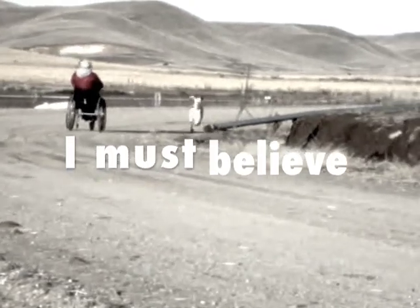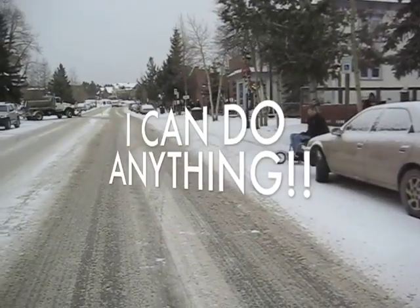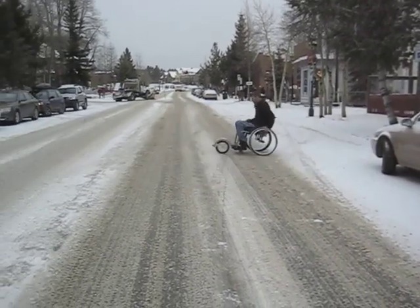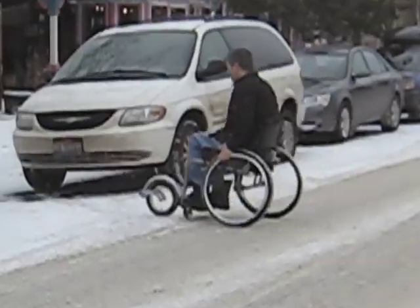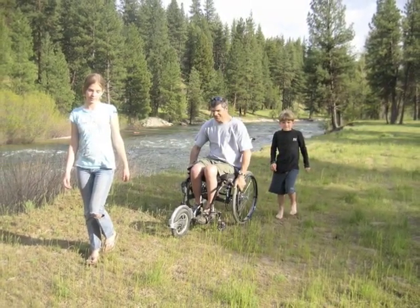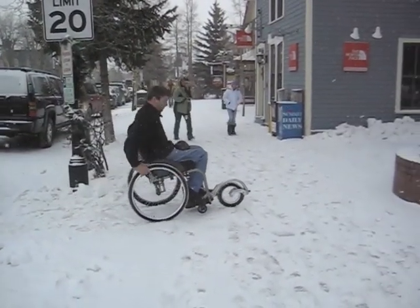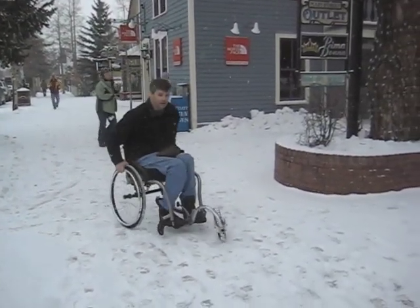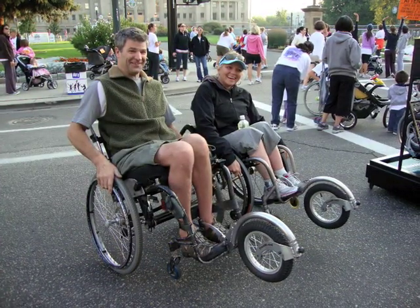I must believe, I can do everything, I can heal that I want. I must believe. I am the wind, I am the sea, I am the wind, I am the sea, I am the sun.